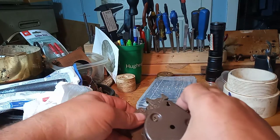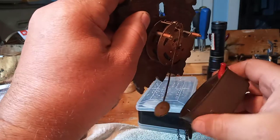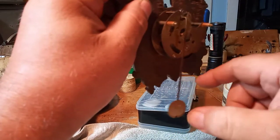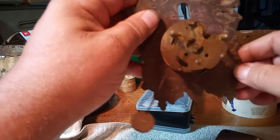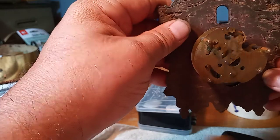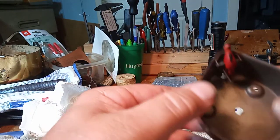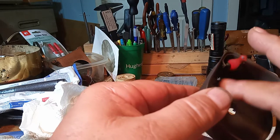Now you have to be careful to get the pendulum out of that slot — you don't want that pendulum bent, or it will not work. And as you can see, the clock is ticking away. But this bird has a lever on it.